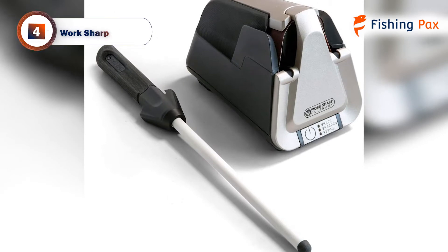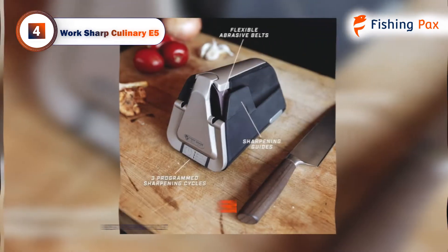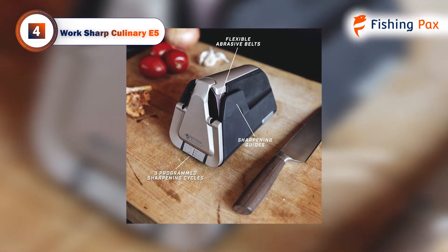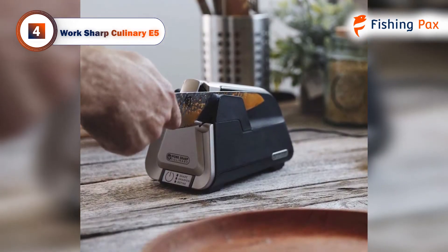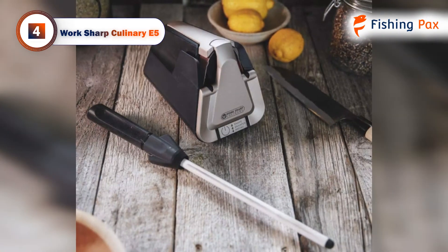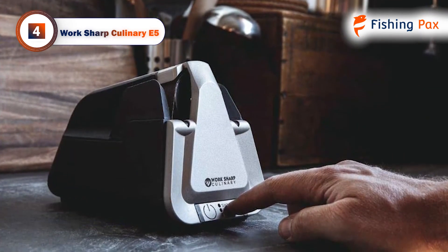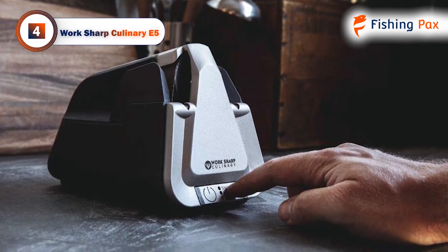Our fourth place pick goes to the WorkSharp Culinary E5. We chose this model as the best top of the range knife sharpener. It is an electric belt style machine which makes it easy to use. It is ideal for anglers who use their fillet knives often to slice up their daily hauls. The WorkSharp E5 comes with three 120-grit ceramic sharpening belts. It includes a separate ceramic sharpening rod that is perfect for keeping your knife in shape to carve up your fish fillets.